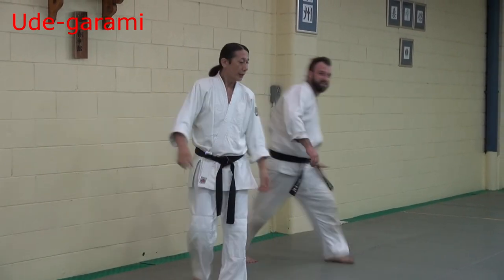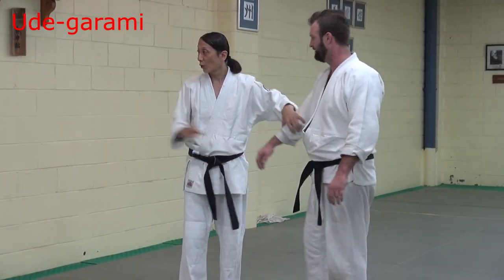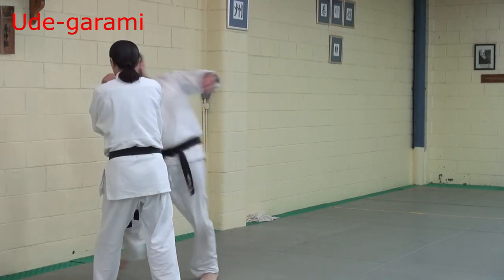Last one — first movement. Grab here. Just careful concrete here. 腕がらみ position here.